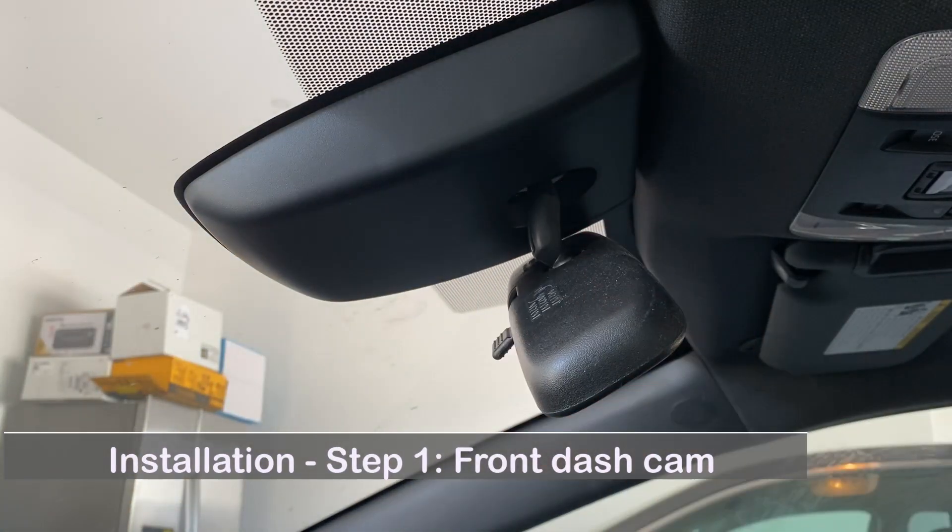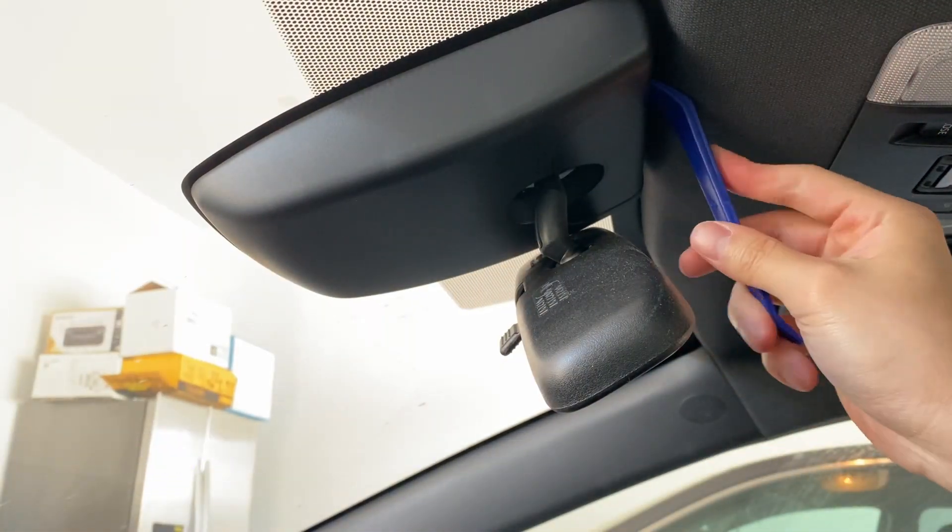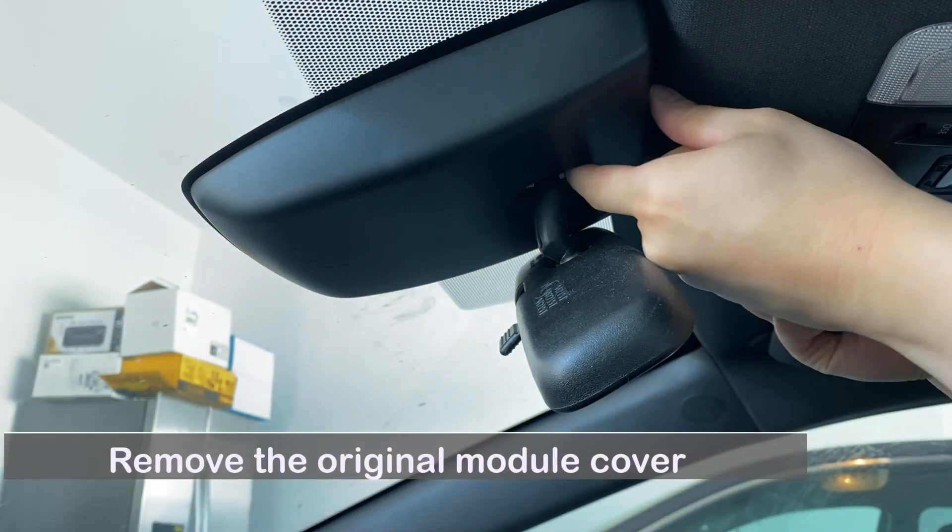Installation, step one: install the front dash cam. Remove the original module cover.